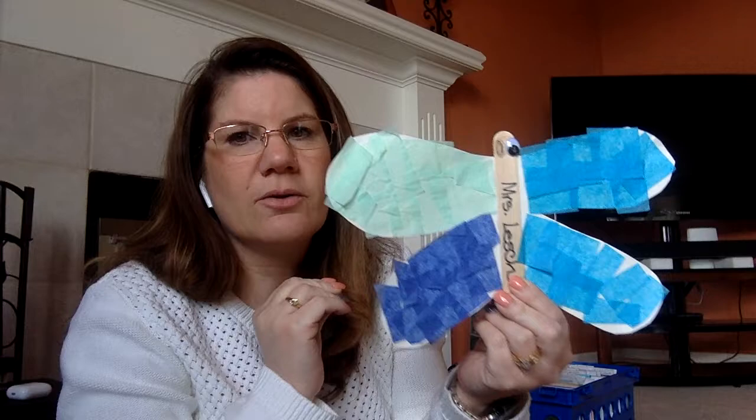Here's your dragonfly, here's your butterfly. Have fun making your crafts for the week for Butterfly Week!